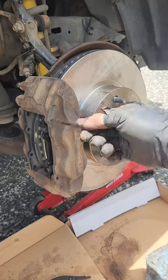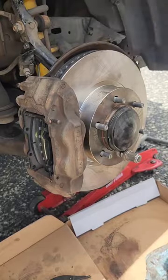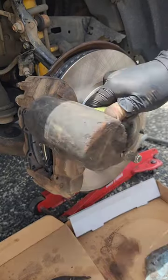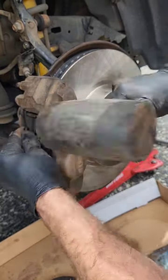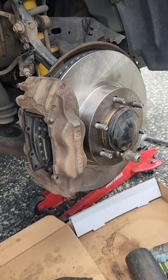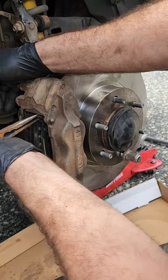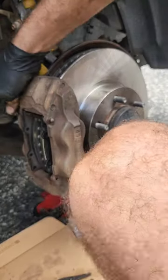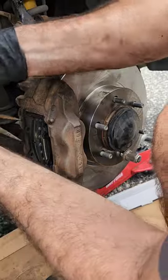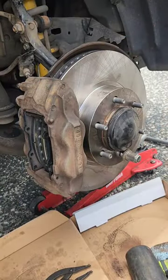Same with the guide pins — give them a clean, put them in, and put the tiniest bit of anti-seize on them just so when the next person comes around to take it out it's not a problem. Also, you don't want to put too much on because some might fall onto the disc and then you're going to have problems. Make sure to align everything correctly; it might just take a little bit of turning back and forth to get it on properly.